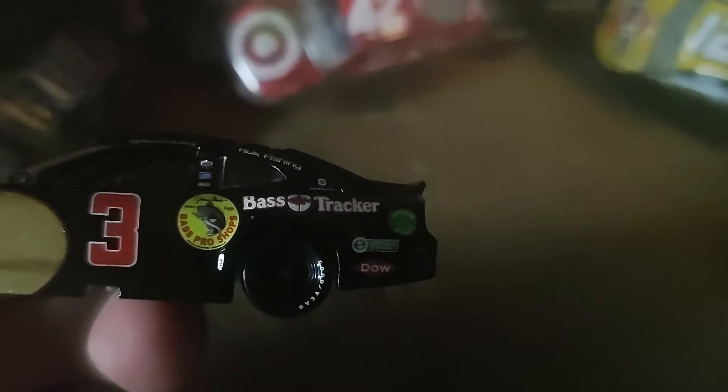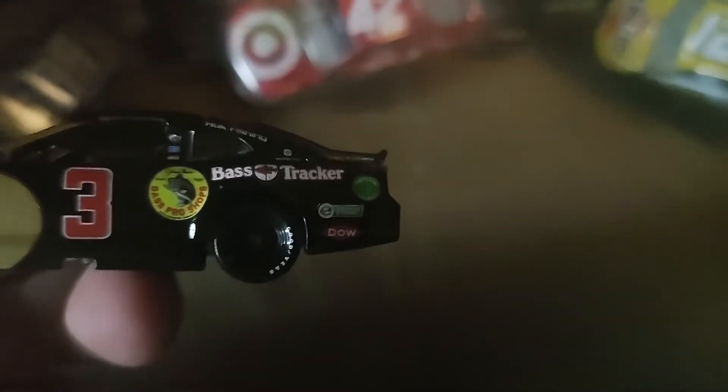I just have a ton of 2021s and this is — I got two more after this one and then I'm done with 2021s to review. And then we're up to 2022s. I have Hamlin and Bubba's throwback left to review.